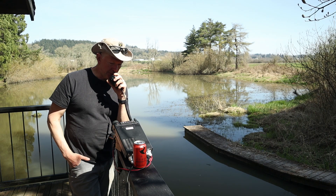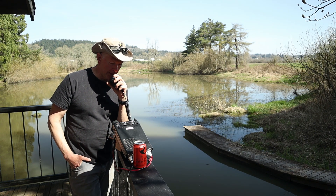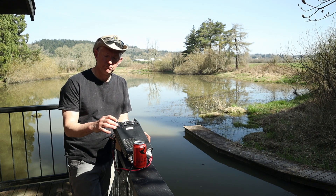Is this frequency in use? W0KNI. W0KNI. This frequency is in use, sir. Thank you. Well, we got one response — at least we know we're getting out.